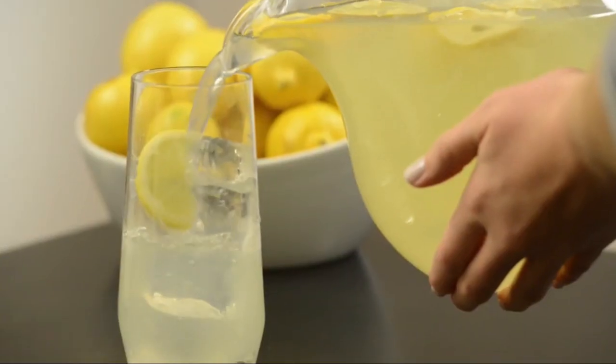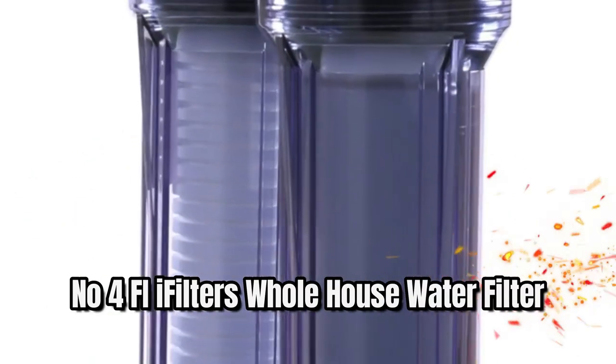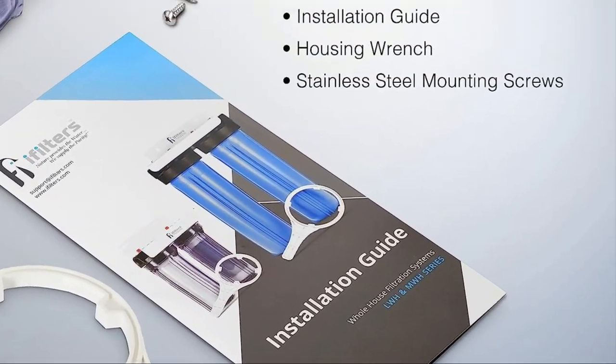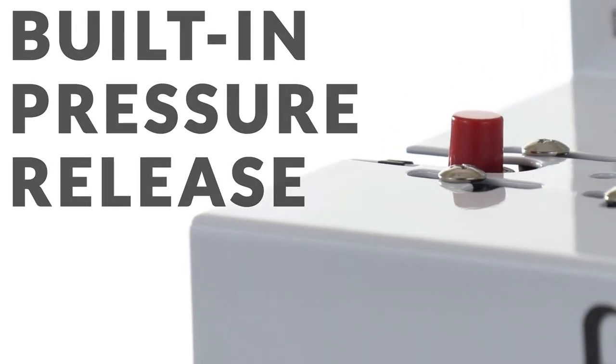For current price, please check the links in the description box. Number four: iFilters Whole House Water Filter. It filters and reduces sediment, dirt, sand, silt, rust, scale particles, chlorine taste, and odor. It can be used for whole house, inline, or under-sink applications.